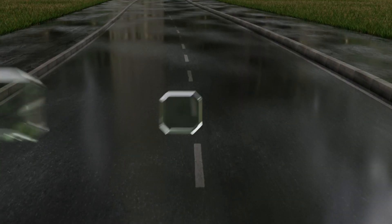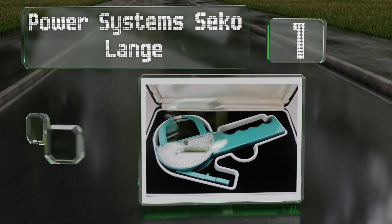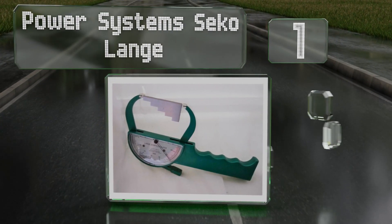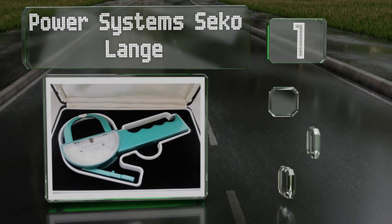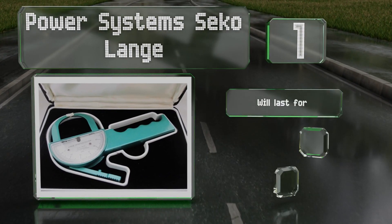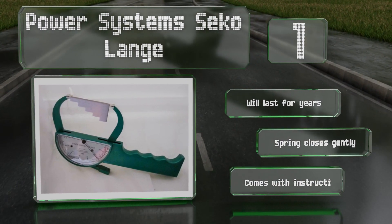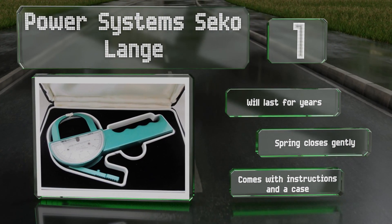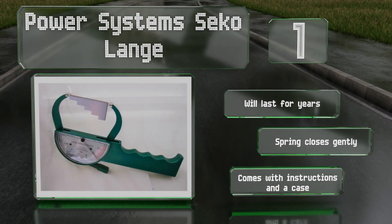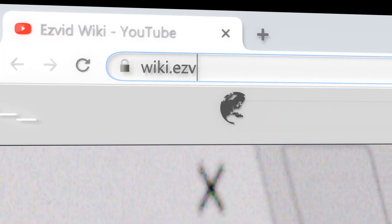Taking the top spot on our list — despite all the advances in technology, sometimes the old ways are still the best. The Power Systems Seko Lange gives some of the most accurate readings you'll find anywhere. It's a good choice for doctors, fitness professionals, or anyone determined to get a six-pack. It'll last for years, the spring closes gently, and it comes with instructions and a case.